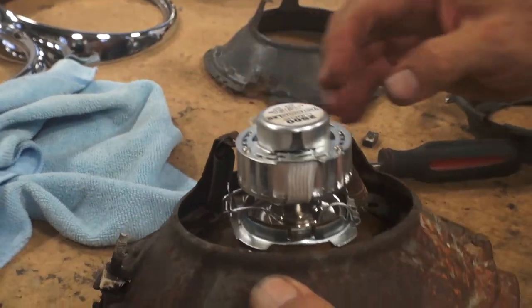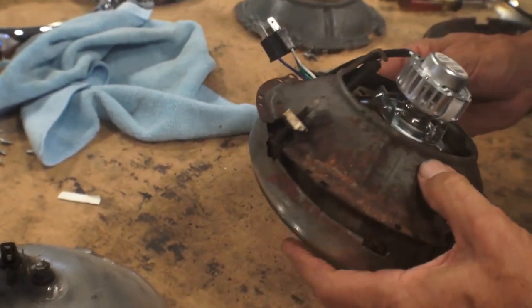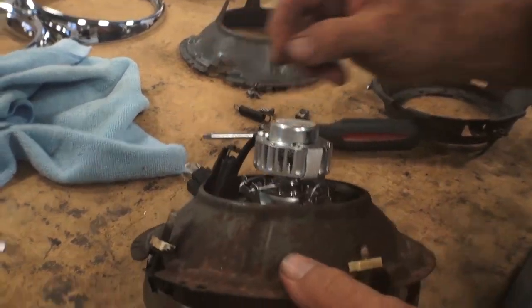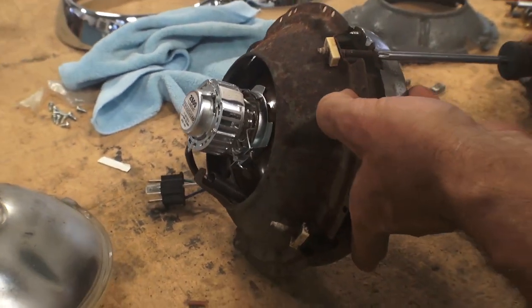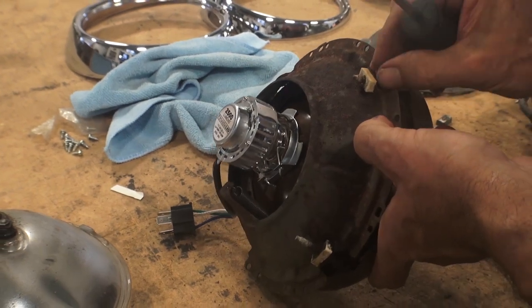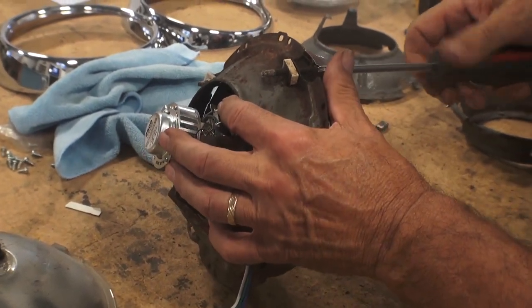Make sure that when you take the headlight assembly out, inspect your springs. You're going to want to inspect your screws, your adjusting screws, your adjusting screw fasteners. A lot of times these are frozen, broken, or stripped, and you want these to function properly because you have to adjust the headlights accordingly when driving down the road. You don't want these headlights pointing in the wrong direction.